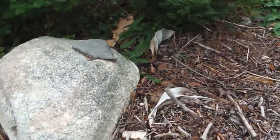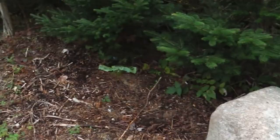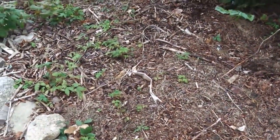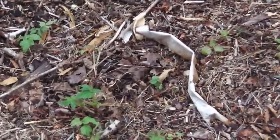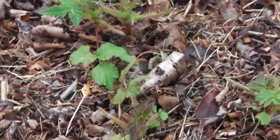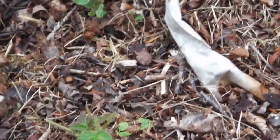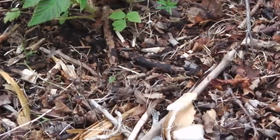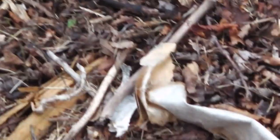I'll put links to the other videos at the end of this video. I don't see any gout weed growing here. This might look like gout weed from a distance, but these are just raspberry — just baby raspberry.